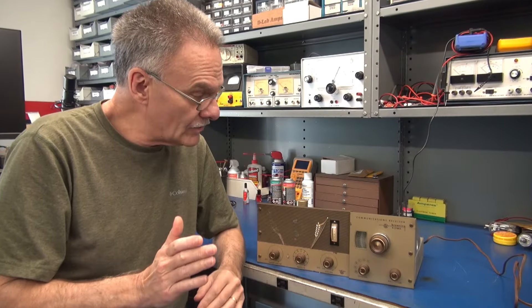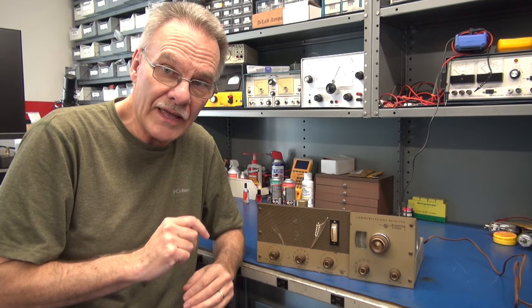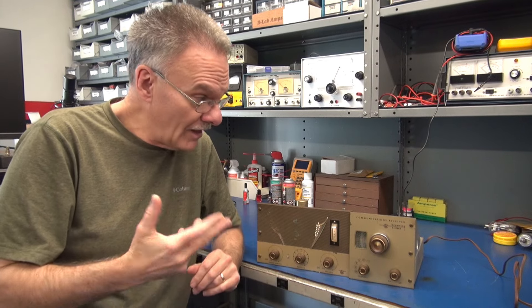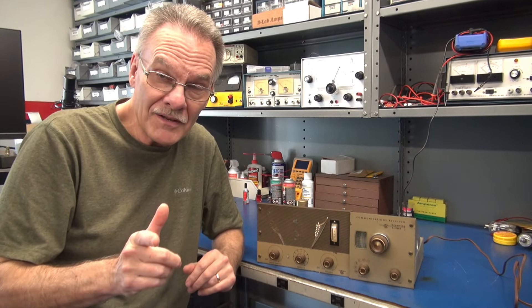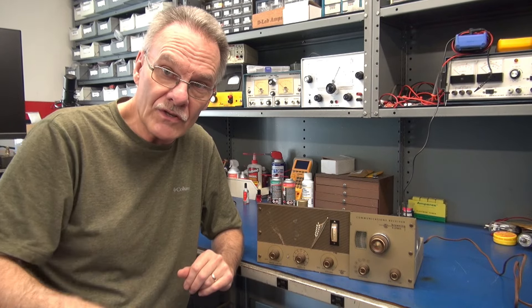Welcome D-Lab everybody. On the bench today we have a vintage Browning R2700A receiver. Problem: it doesn't receive. It lights up and gets hot, but there's no audio. So first I'll show you the symptom and then we'll see if we can discover what's causing it.